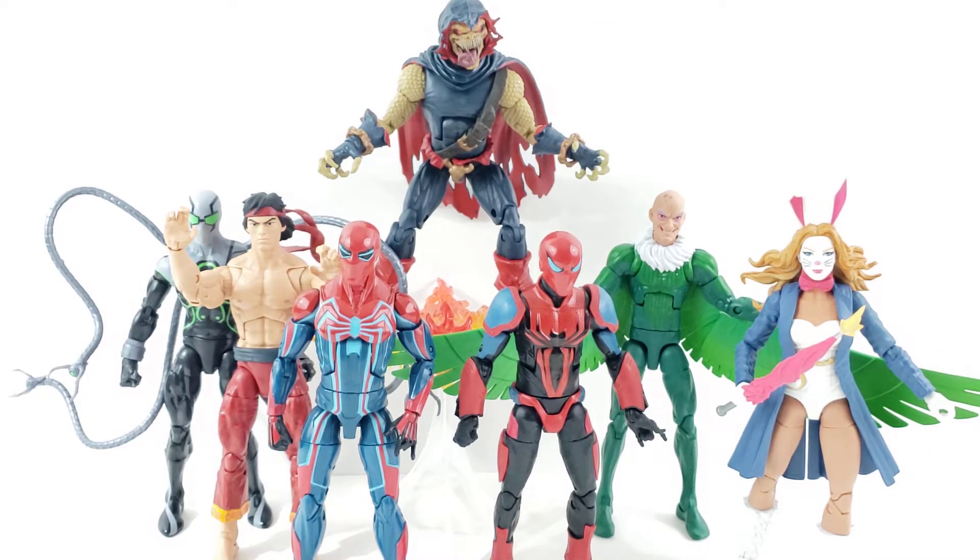Hey everyone, so this is just going to be an overview of the full wave of the Demogoblin wave. I'm going to include the Build-A-Figure this time as part of the wave because it is.